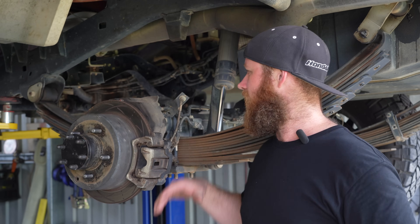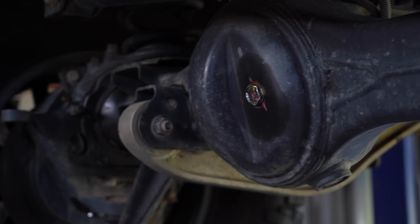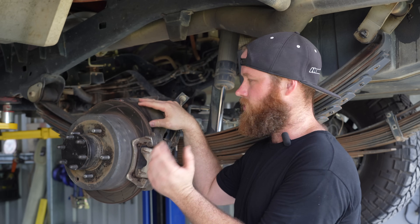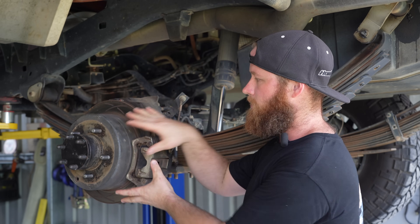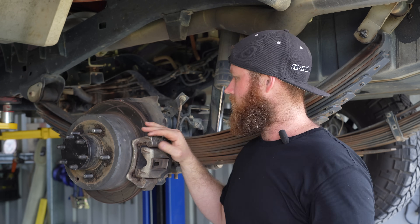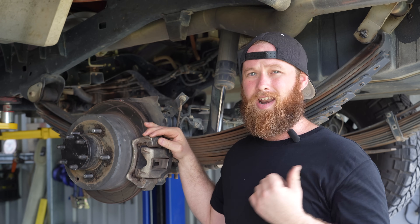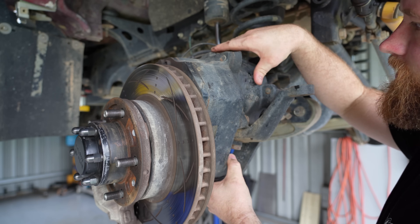Portals on a Landcruiser are basically a gearbox on the end of the diff on each side. We've got a new fabricated rear housing that runs to the 4-inch drop portal gearbox. I'll show you the insides of it when we get it apart, but this is the portal assembly right here. Upgraded brakes and the housing comes with the Marks kit - good bit of kit on the front end, portals front and rear.